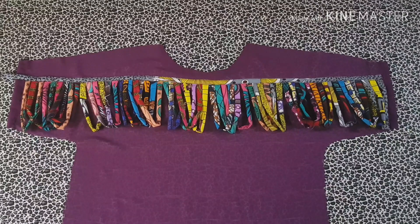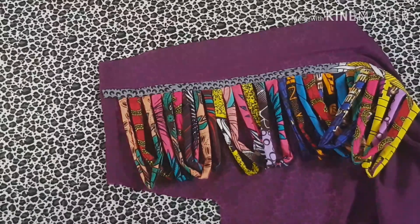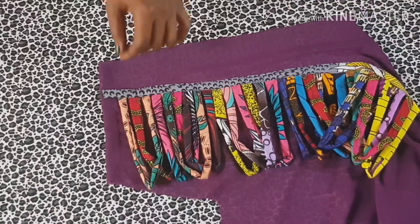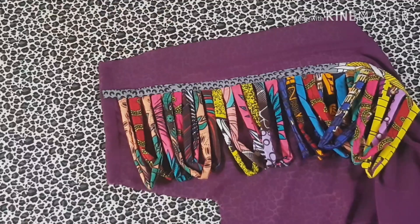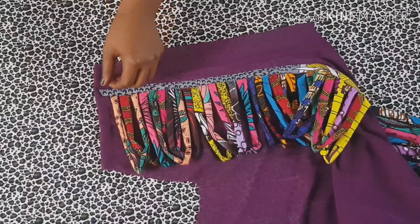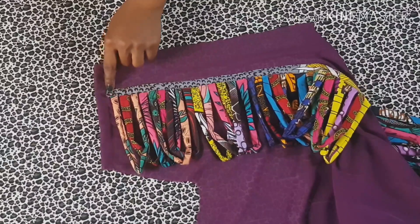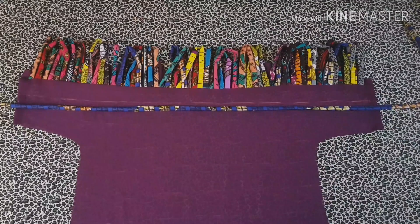To finish up the tip of the fabric you just laid in, you have to cut this tip at a slant to reduce the bulkiness first, before you fold it on the wrong side and sew. After cutting some of it, you're going to stitch it like this — and that's how you're going to be finishing off the other ones as well.